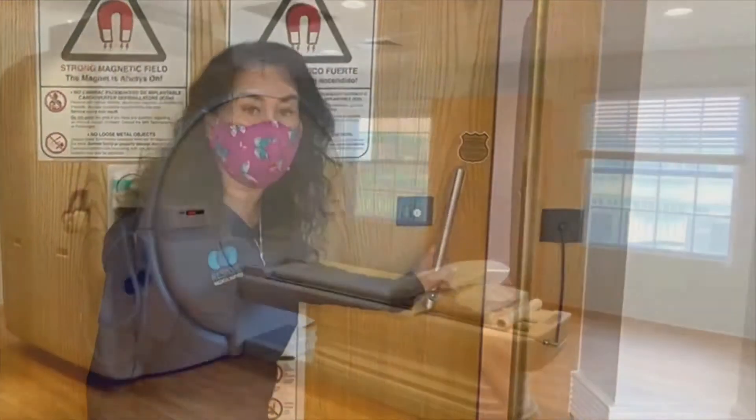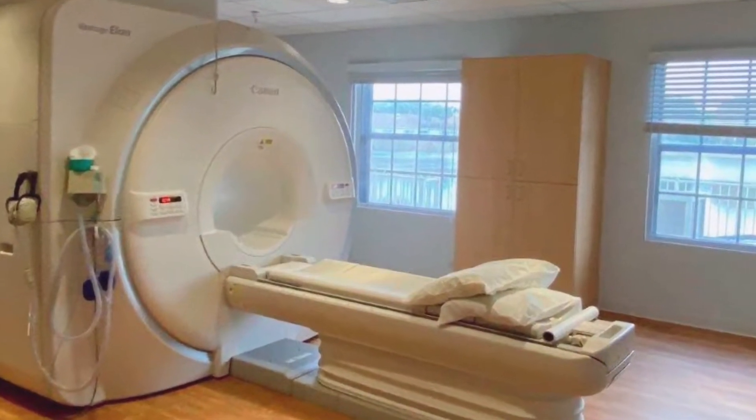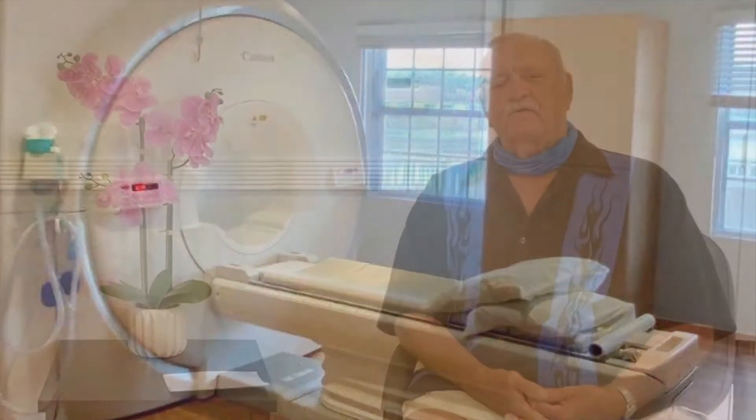When you first step into the room, they do make you feel comfortable. When you get on the machine, they make sure you're positioned right and you're comfortable. When they slide you into the machine, I think the most important thing is to put yourself in a position where you don't have to move.